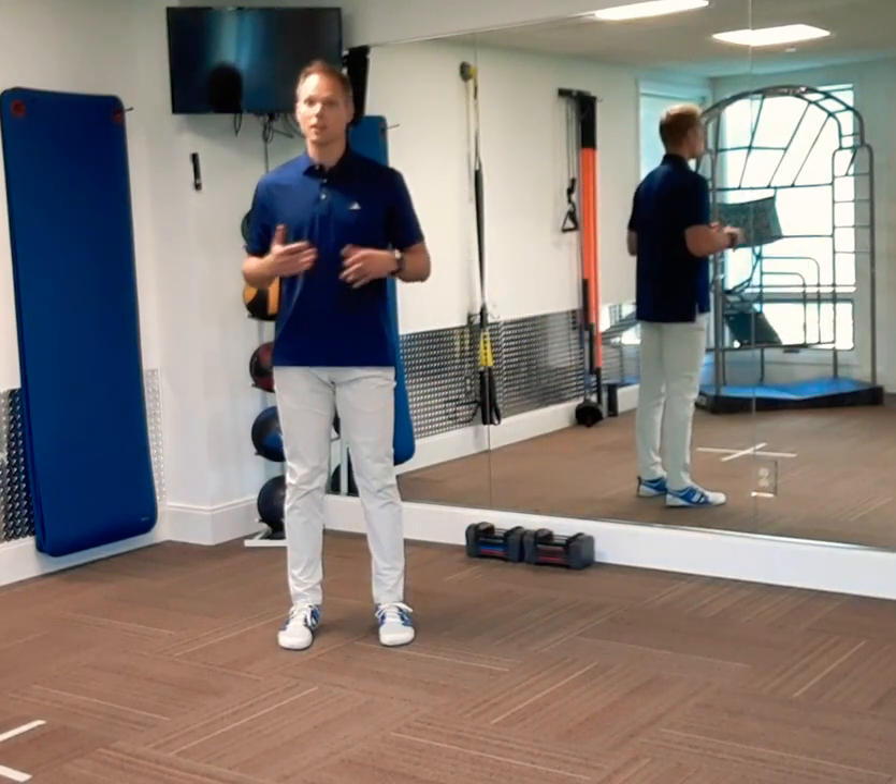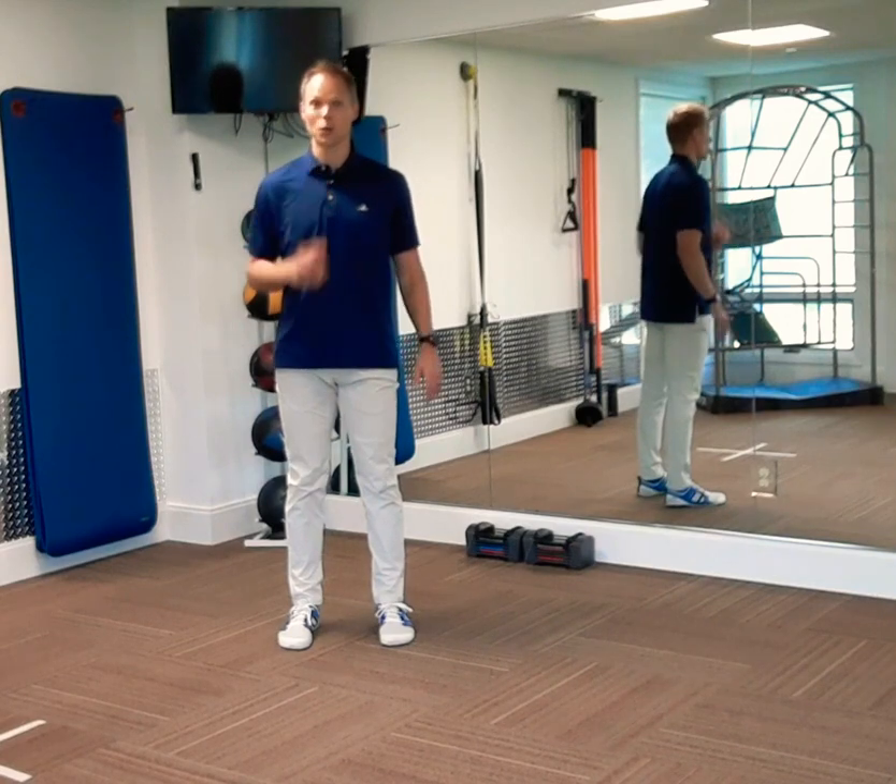Choose a number of reps you want to do. Don't forget the other leg. Enjoy that pivot lunge matrix.